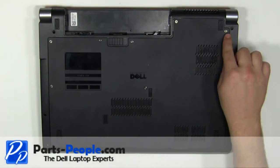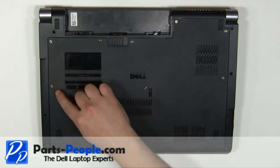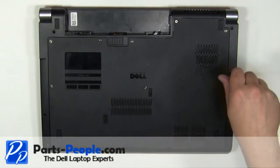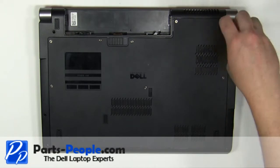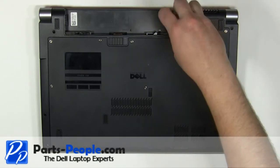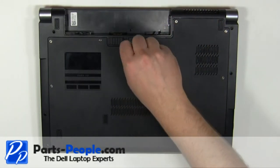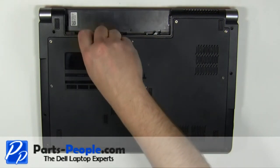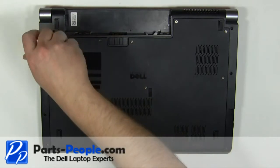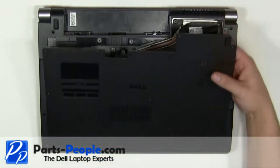Loosen the eight retaining screws. Remove the access door cover from the laptop.